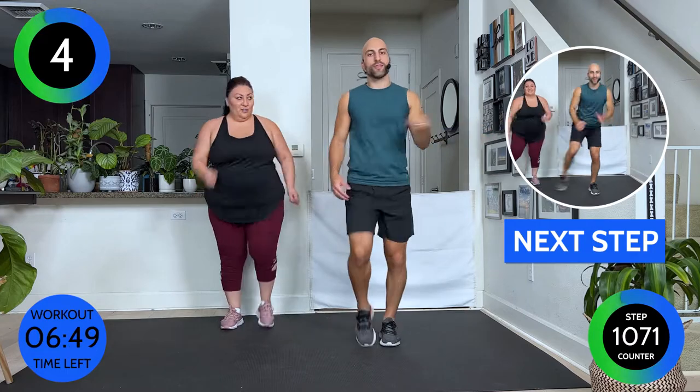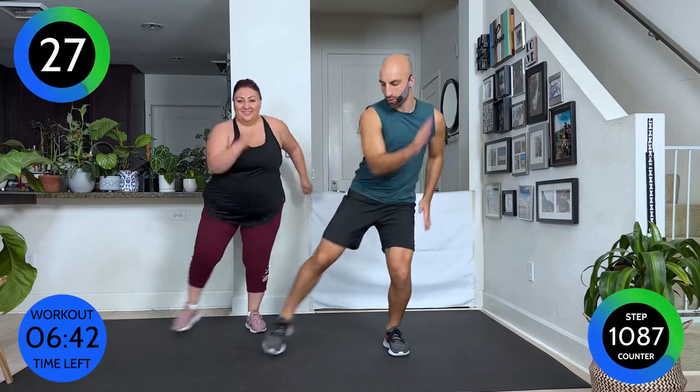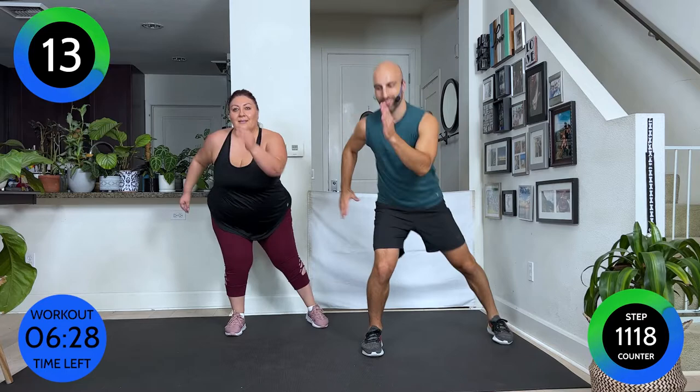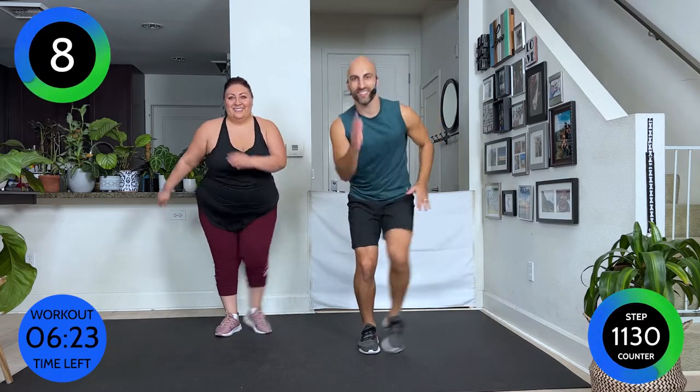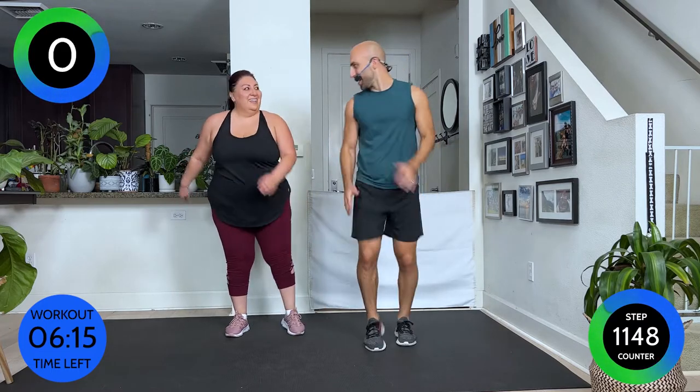We're gonna tap out one leg four times, then the other leg four times. Here we go — four, three, two, one, switch. Four, three, two, one, switch. Become a little low, drive your hips back. Five seconds — and walk it out.